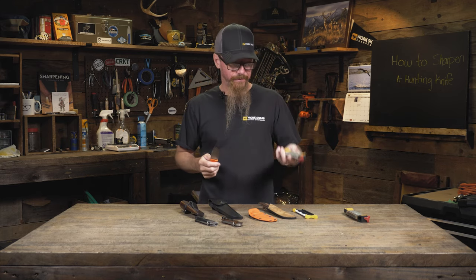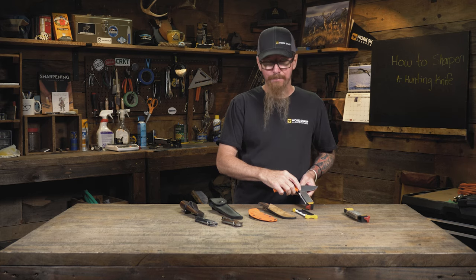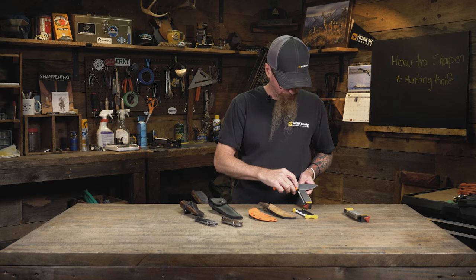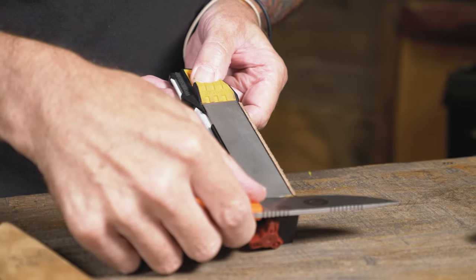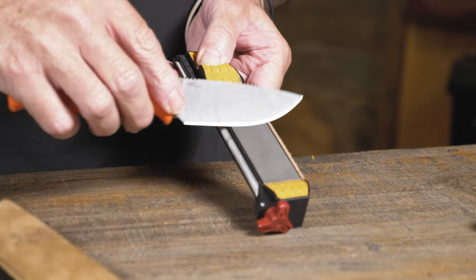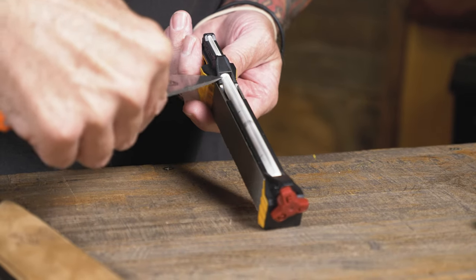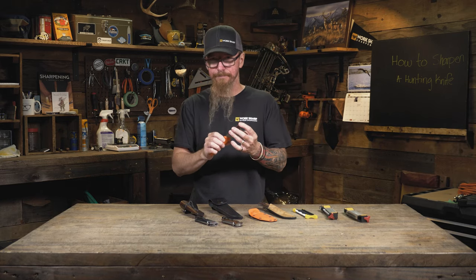We're going to do the same process on the diamond side as we did on the ceramic for honing. We're going to use light pressure and move slow. Light pressure and controlled movement is much safer and just as effective as applying heavy pressure and moving really fast — so please, light pressure, controlled movements. We're going to lay our knife on the angle guide, down and across, following the curve of the knife all the way up to the tip. Alternate that stroke back up. Give it three to four strokes per side, make sure we get all the way down to that cutting edge. Then rotate back over to the fine hone, and we're back to a sharp knife again. Now you're ready to continue working.